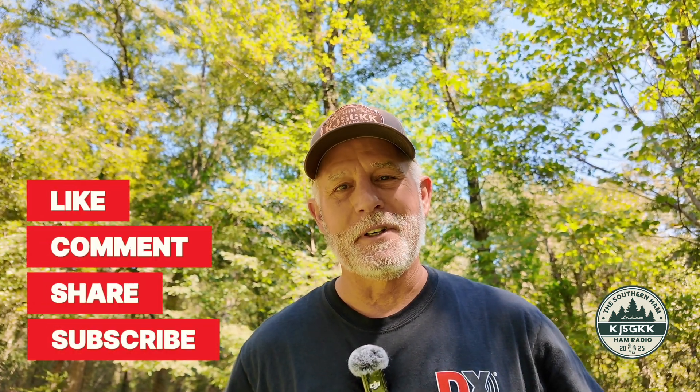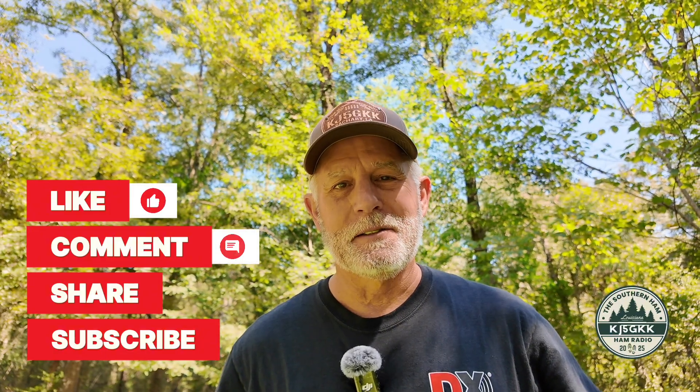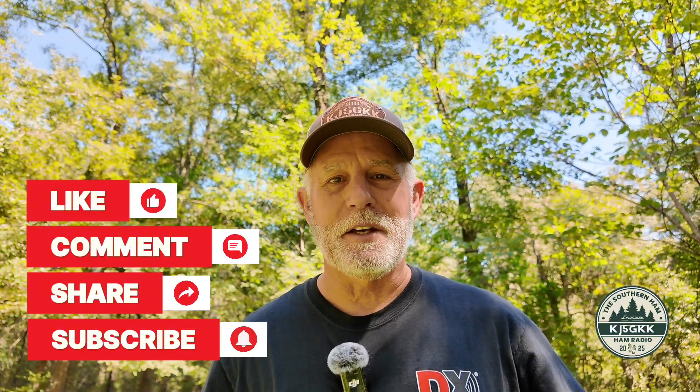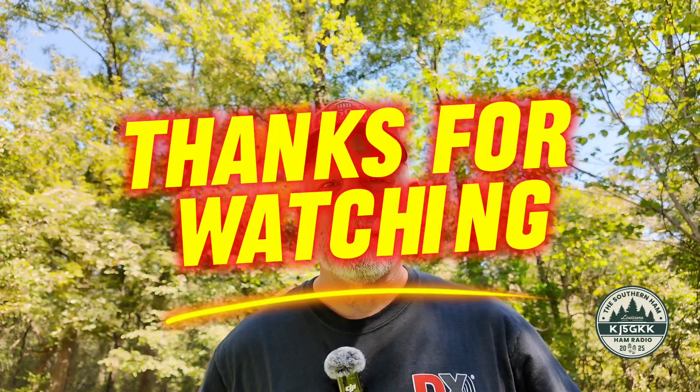If you've got some RG316, you're not attaching that heavy coax to it. Anyway, check out SpoolTenna — fantastic product. We'll get this thing on the air and maybe do that in another video. Thanks for coming along.